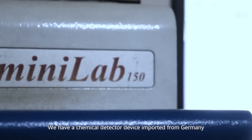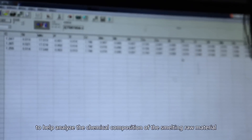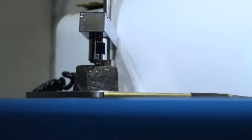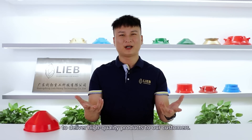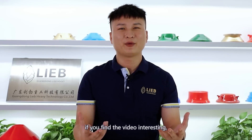We have a chemical detector device imported from Germany to help analyze the chemical composition of the smelting raw material. In this way, we can finally achieve precise control of the chemical composition of our final products. With all these things done, we can then promise to deliver high-quality products to our customers.